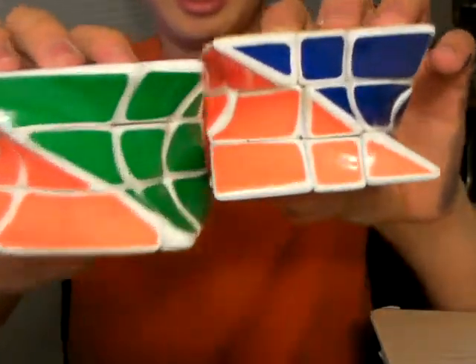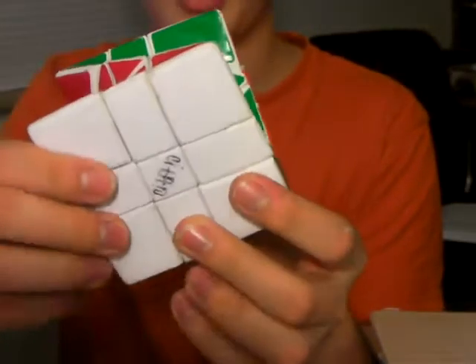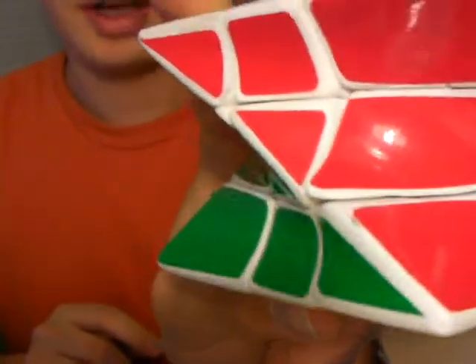They came out very well. Probably the hardest part about making these was cutting the stickers to exactly the right size because of the curved surface. But I managed.